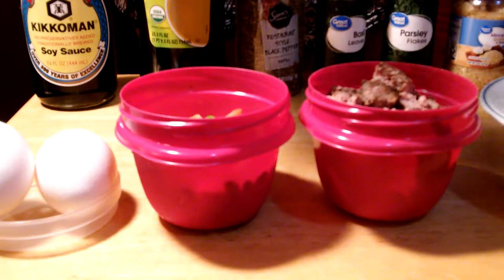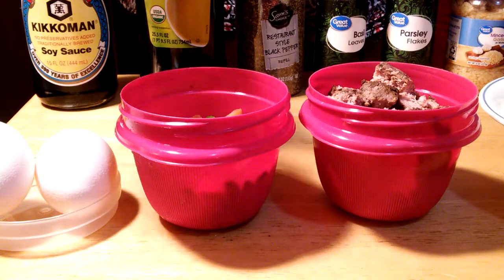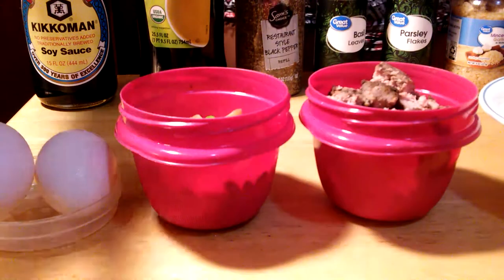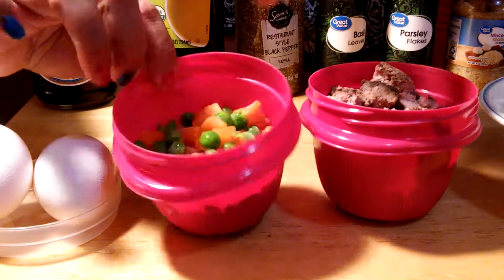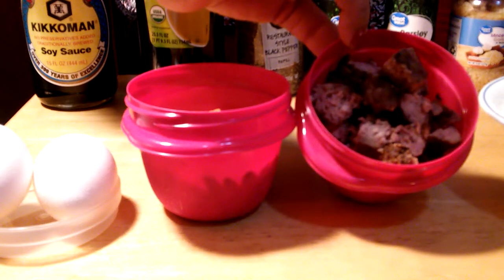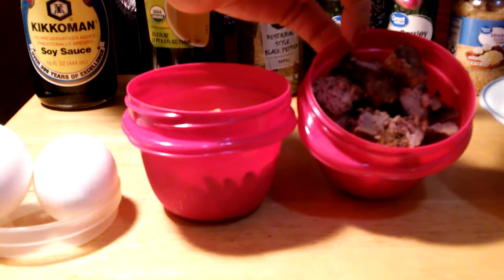We're going to make a fried rice today and I would like to introduce my own twist of fried rice. I have two eggs, half a cup of peas, carrots, and cube slices of hamburger — that's my twist right there.